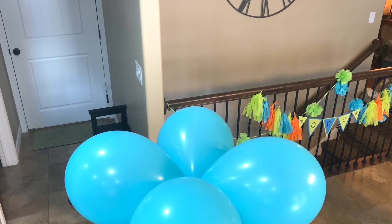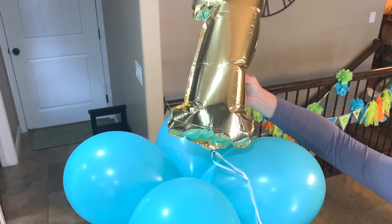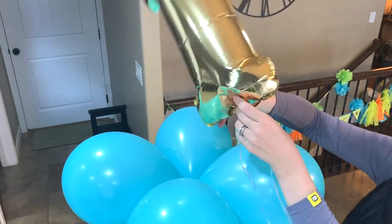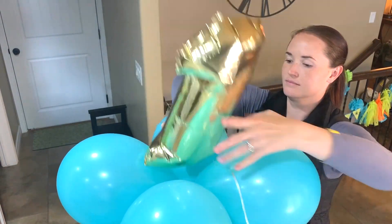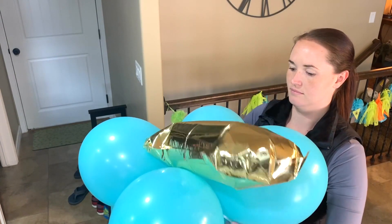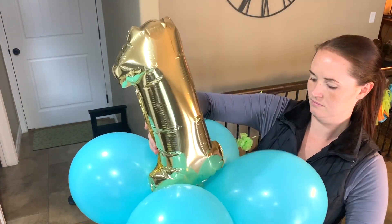To add a little extra to my balloon tower, I added this metallic gold one that I found at Walmart, and it actually came with a little straw to just blow it up — so you don't need helium for it, although you can put helium in these. I just used the string that came with the balloon and tied it underneath on my top layer.